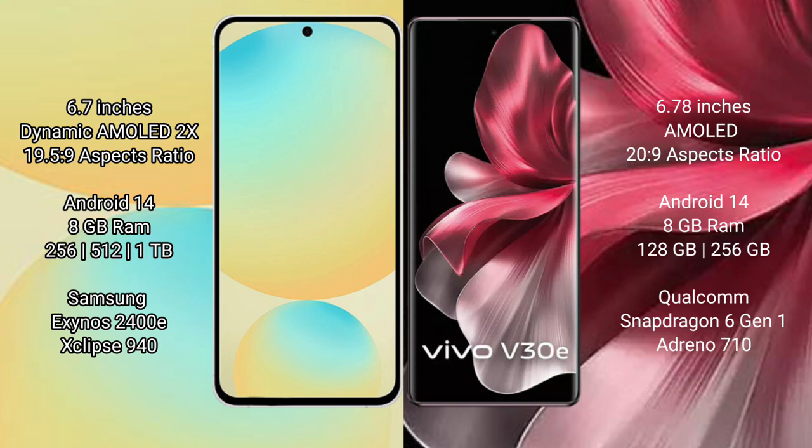Samsung Galaxy S24 FE runs on the Android 14 operating system. Vivo V30E also runs on the Android 14 operating system. Samsung Galaxy S24 FE comes with 8GB RAM and 128GB, 256GB, or 512GB internal storage.